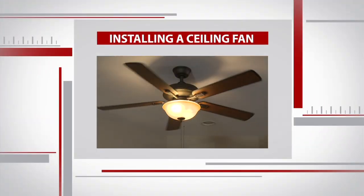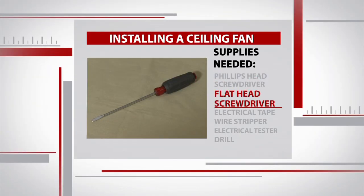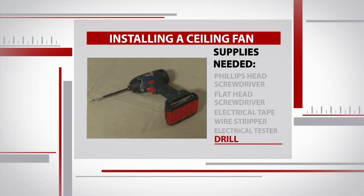In order to install a ceiling fan you need some basic tools and supplies — nothing fancy. Just a Phillips and flathead screwdriver, some electrical tape, a wire stripper, an electrical tester for safety's sake, and a drill just to speed things up.